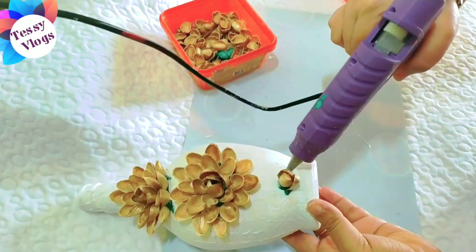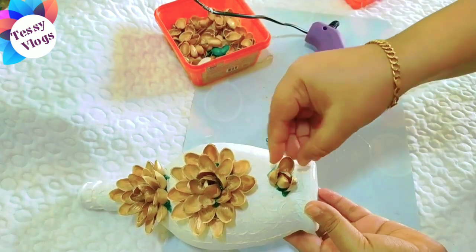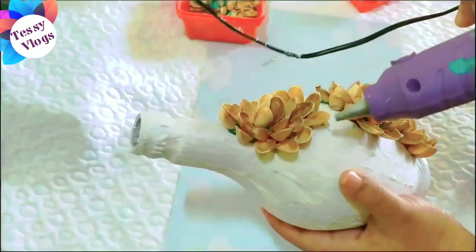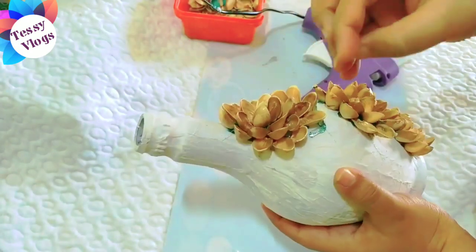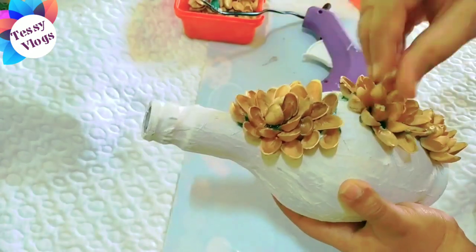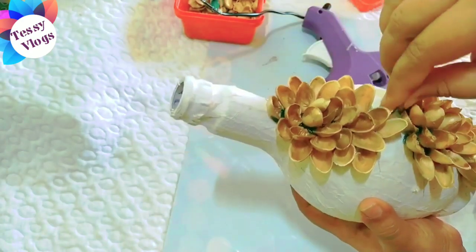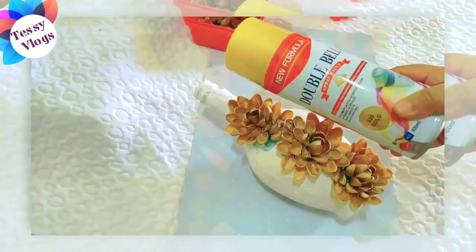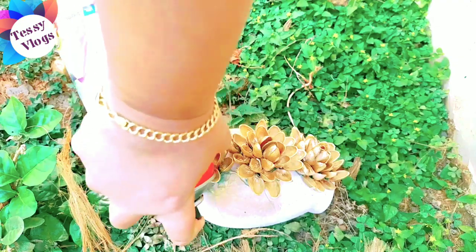I will add a color to the glue and put it in the color. I will add a little bit of pistachio. I am using spray paint.